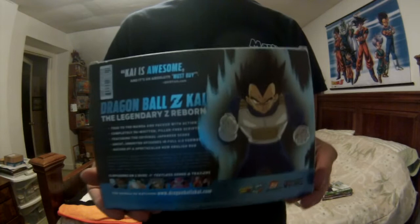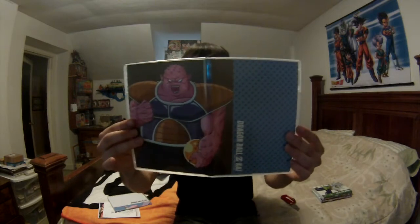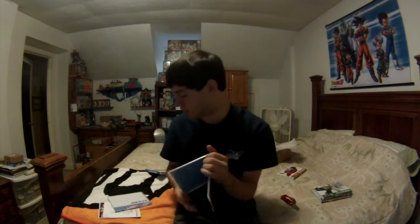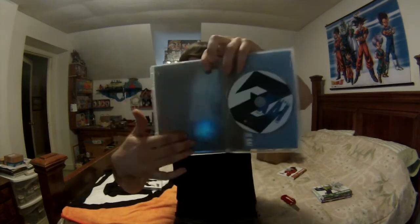Part two — let's open this one up. We got two cases. This one has the Doria art — okay, cool. Part two disc one: you got the episode list and the disc right there. Part two disc two has a Zarbon cover — that's actually pretty sick art. We have the episode list and the disc again.